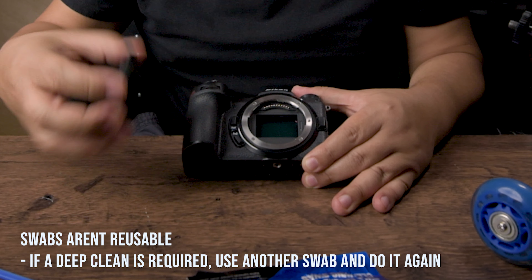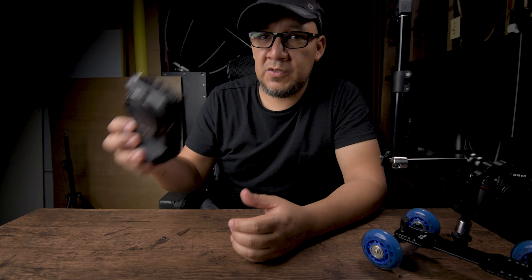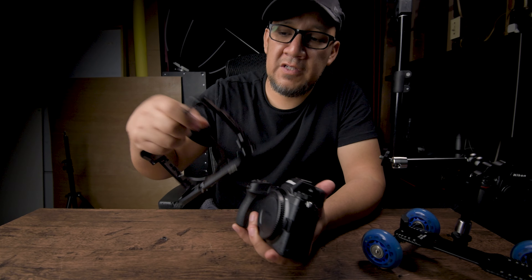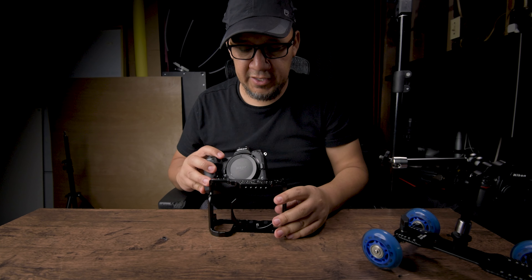And that's how you do it — that's all it takes. Then put the cap back on. That's how you clean your sensors, it's very simple. If you have F-mount lenses, this is what you need exactly. And this is the reason why I always recommend having a cage on your system. So first you're going to need this cage — as I've shown you guys before, this is my SmallRig cage.